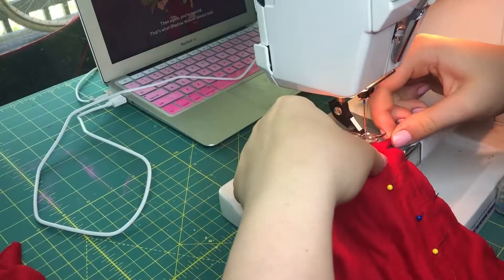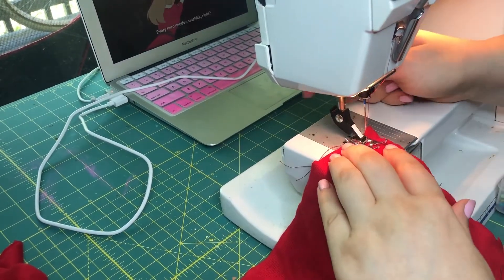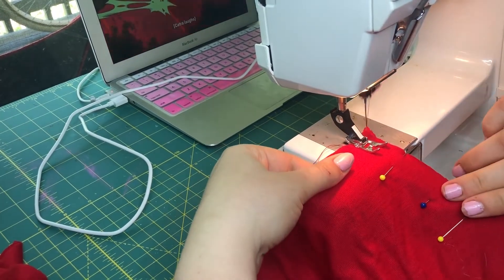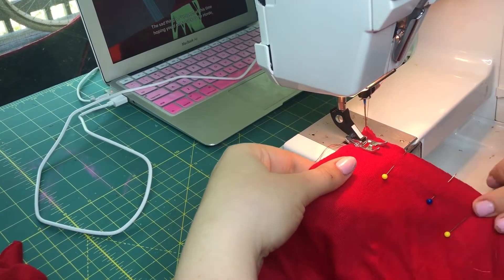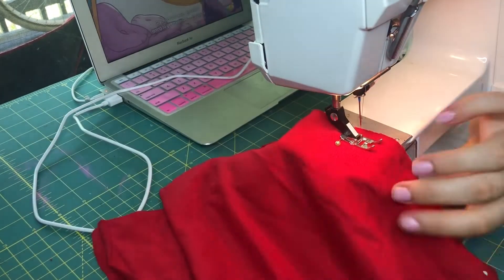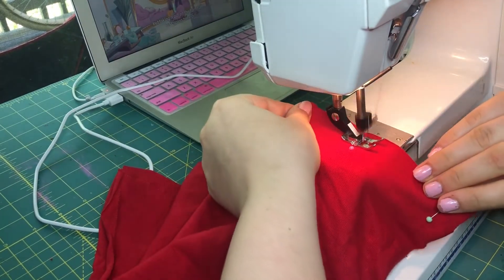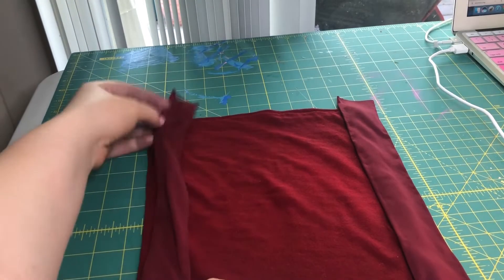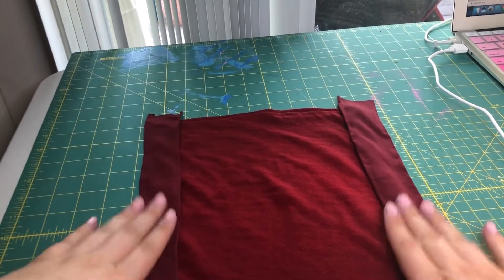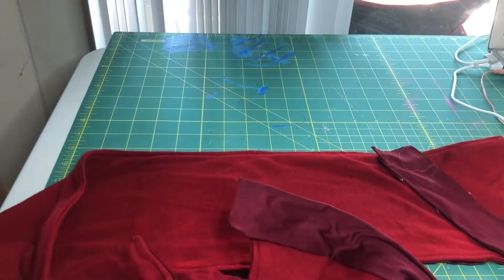I decided that since this fabric is so silky, I was just going to hot glue the edges and then hot glue it onto my other fabric because it would have been really hard to sew it on. But if I were to do this again in the future, I would probably try to sew it on as it might come out a little bit neater. This is what it looks like. Now I have to sew both halves together and after that I just sew the extra flaps down.